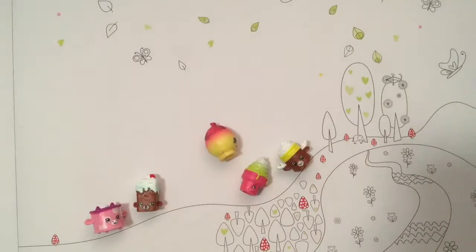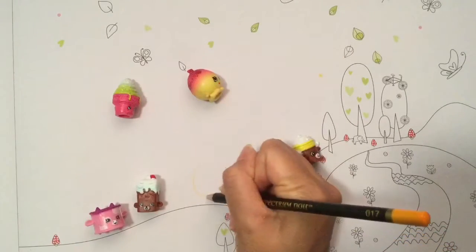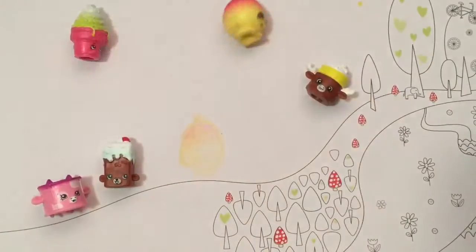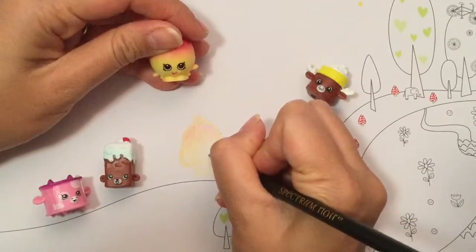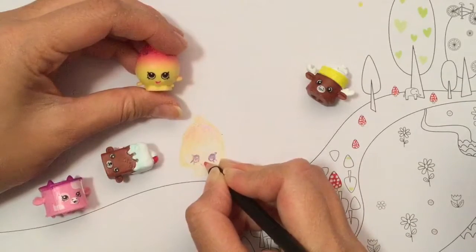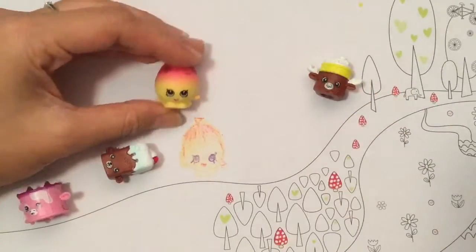Let's start with June Balloon — she seems like the easiest Shopkin to draw. You don't have to stick with the color scheme, we can kind of stray from it. Let's just draw her right here. And let's draw her eyes — she's looking up. The little Shopkin eyelashes, and we'll put a little red mouth on June Balloon right here. There's my June Balloon. I can color her a little darker — she's hard to see right now — and outline her a little darker with this red.